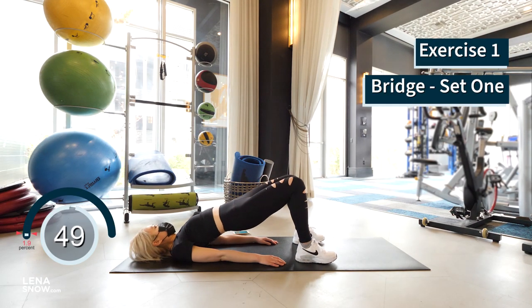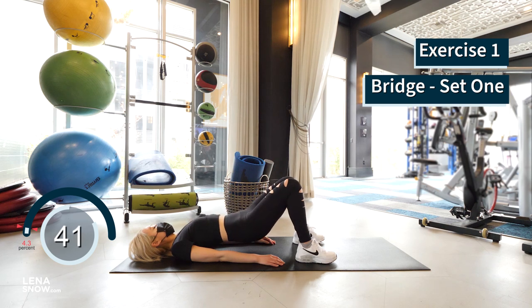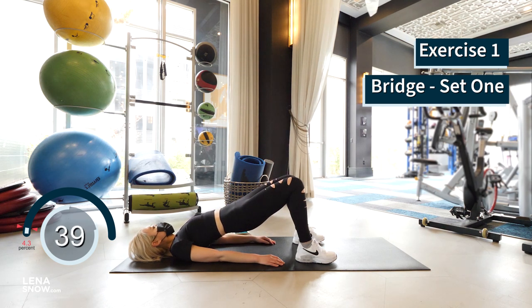Start with your back on the floor, knees bent, feet shoulder-width apart, and soles of your feet flat on the floor. Now lift your hips up, contracting and squeezing your glutes at the top for a breath. Lower slow and repeat. Let's go.